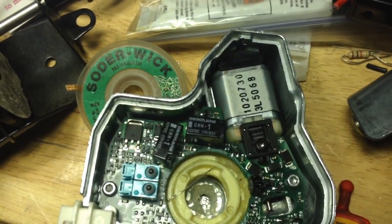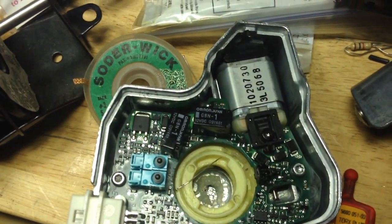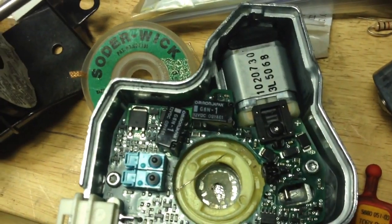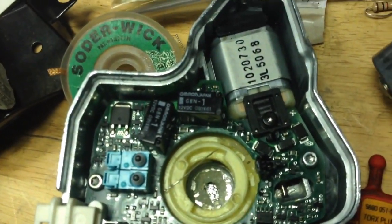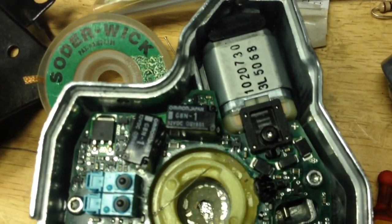The other thing is, remember, when you're taking the old ones off, they're broken. Don't try to save them. The big thing to do is to preserve the integrity of the circuit board. Just keep that in mind when you're removing the old ones.